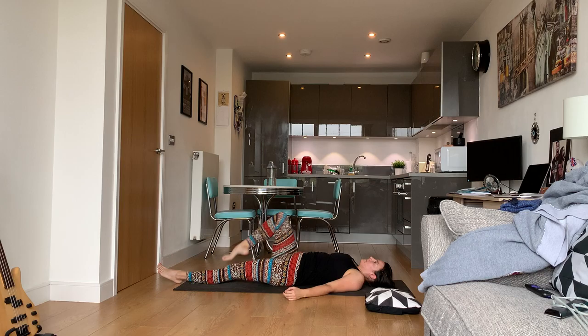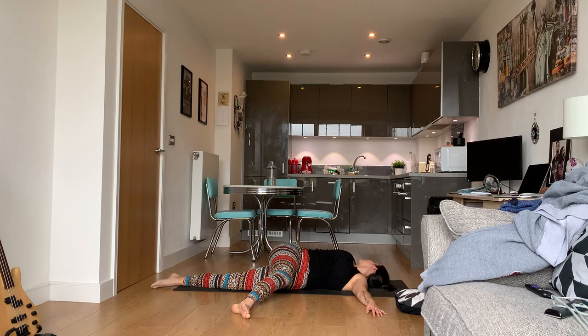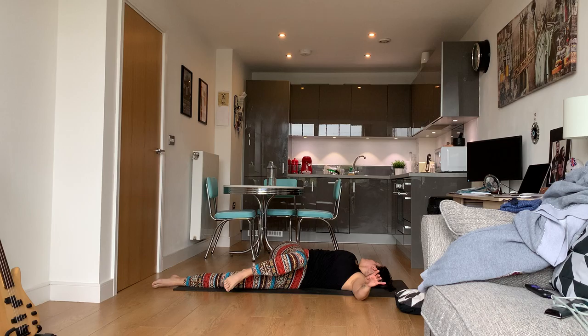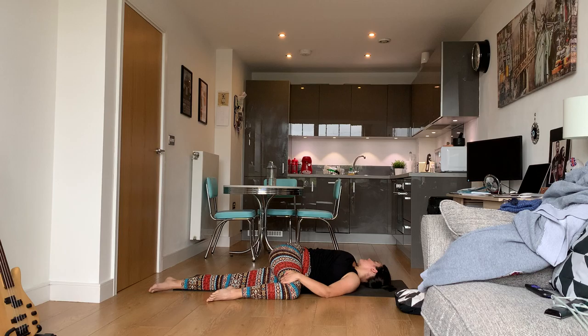Lay flat on your back. Take your right leg and drop it over your left. Bring your arms out to a T and look to your right. Try not to let your shoulders come off the ground. If they must, so be it. If you feel like your shoulders are coming off and you're not feeling anything in your back, you can grab your right leg with your left hand and pull it down to keep it down.